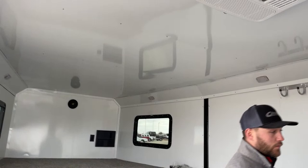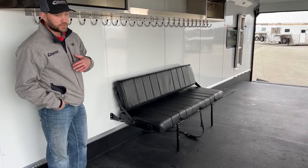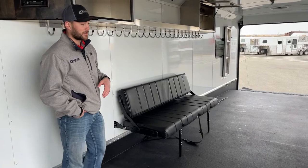Before jumping out of this trailer, I want to show you this couch and then the cool thing we did on this Horsepower model. This is a fold-down couch — it will fold up and mount on the wall for traveling so you can get your UTV in, haul everything, unload it, and then drop your benches and drop your couch to have a nice hangout area while you're traveling.